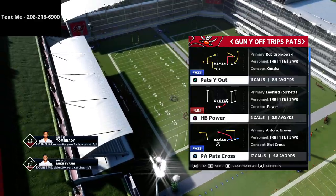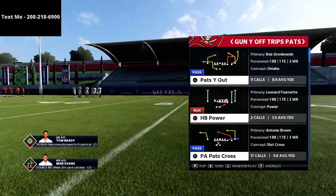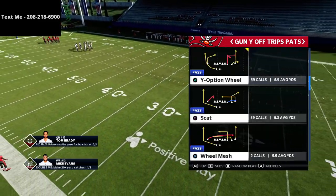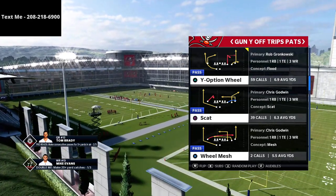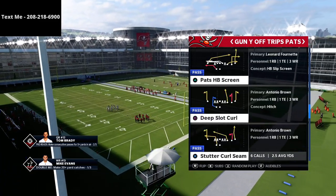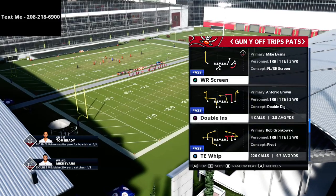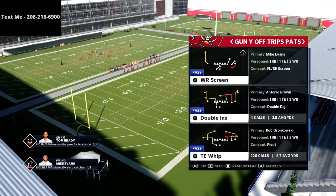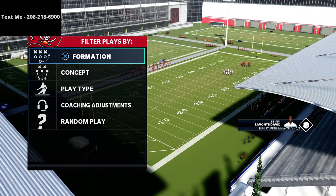Right now we're talking about the Gun Y-Off Trips Pats from the New England Patriots Offensive Playbook. This is a great formation — it's also been called the U-Trips, which is what I would normally call it. What we're going to be talking about is a way that you can create a nice high-low read or levels concept that is really, really good against man coverage as well as zone coverage. The play we're going over is the Tight End Whip from the U-Trips or the Y-Off Trips Pats.